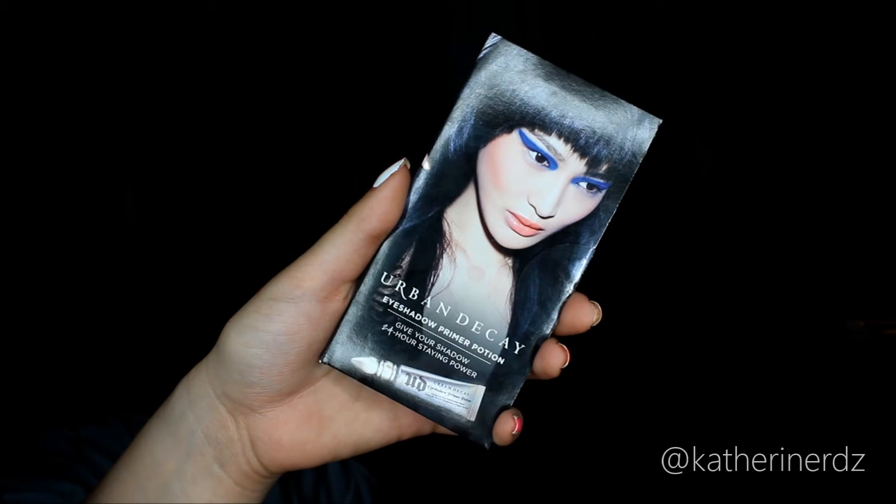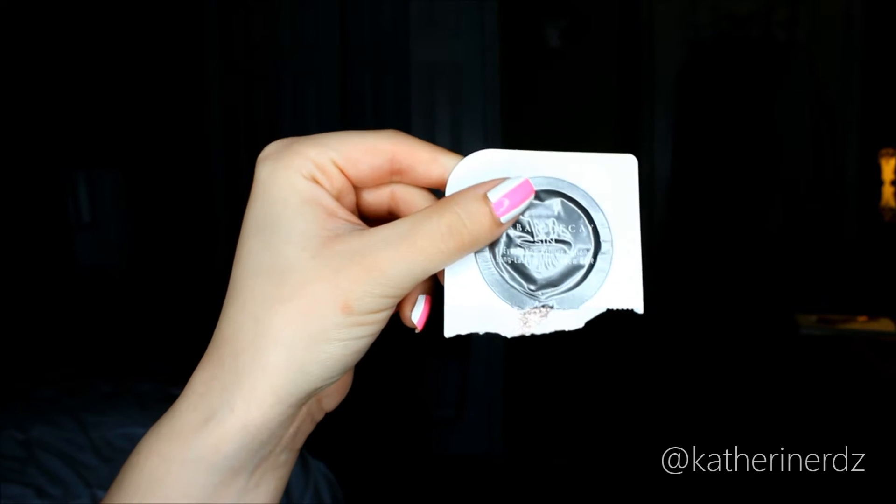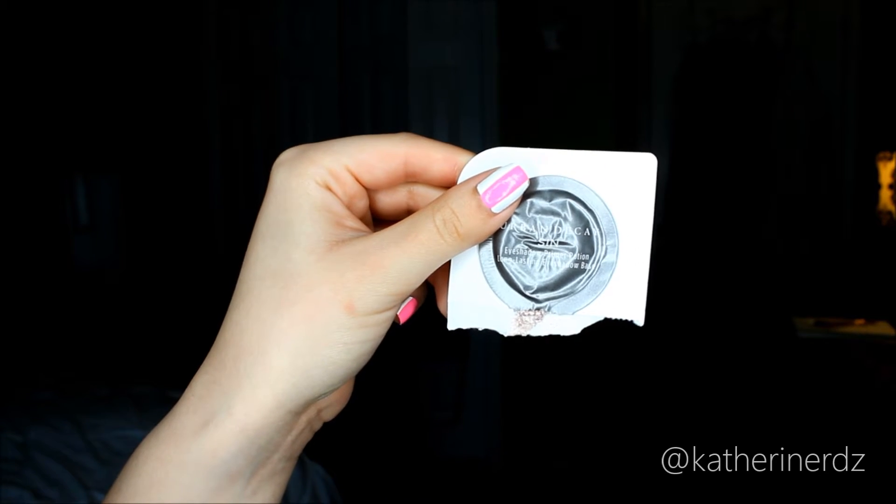First we're going to be priming our lids and I'm using Urban Decay's Sin Lid Primer. I never used this before — it was a sample packet I got with my Naked 3 palette. It comes with four different little pods of all their different eyelid primers and this one has such a beautiful shimmer to it. When I opened this for the first time doing this look I was like, oh my gosh, this is beautiful — even just left on its own it's so pretty.